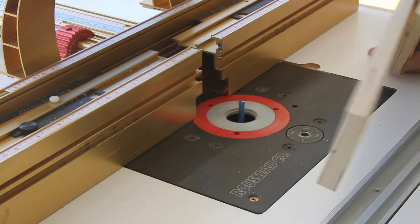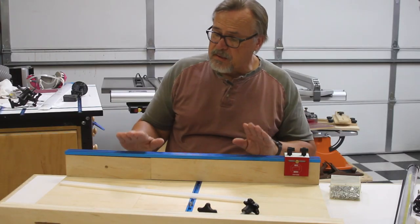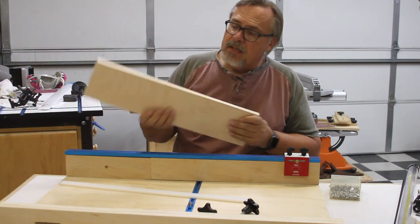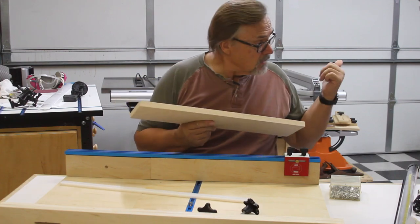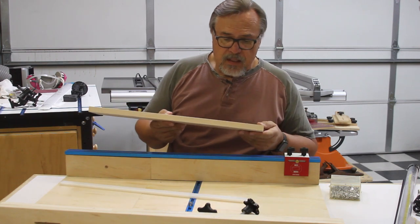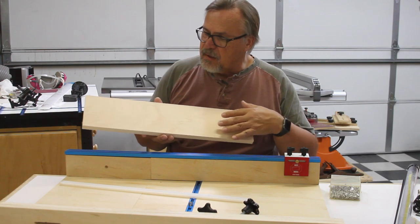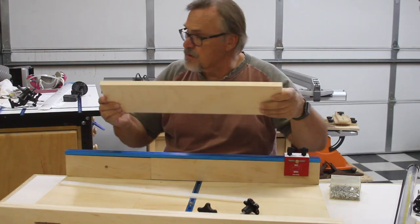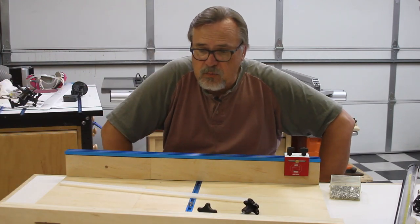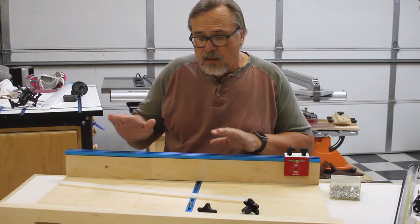I actually decided to make this table saw sled today out of necessity, because I'm cutting pieces for my sink rollout shelves over there and I found that I really didn't have any good way to dado these and hold them. I needed a table saw sled for that. I have a table saw sled that's a nice one, but it doesn't really work for dados — it works for just the regular saw blade.